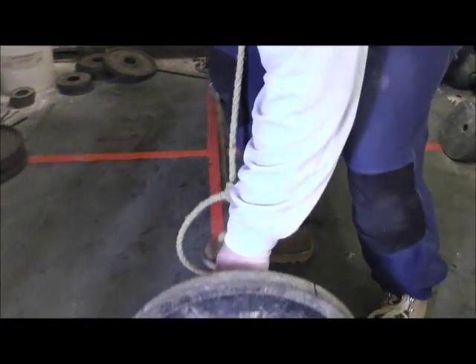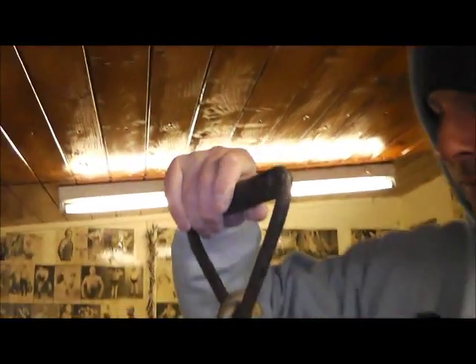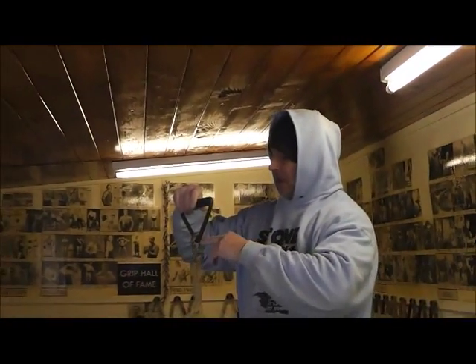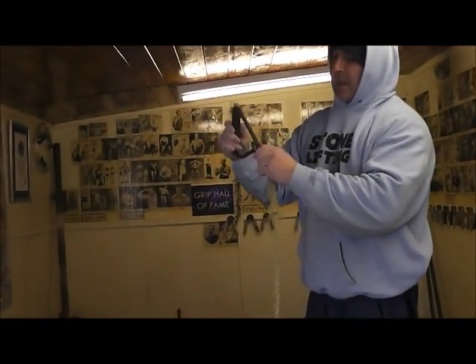Rope attached there — just around there, simple as. We usually have about this height, bringing it up. I'm six foot two, so probably up to about five foot of rope, something like that. Carabiner, and then we have the old one-hand lift handle, but any handle will be fine.